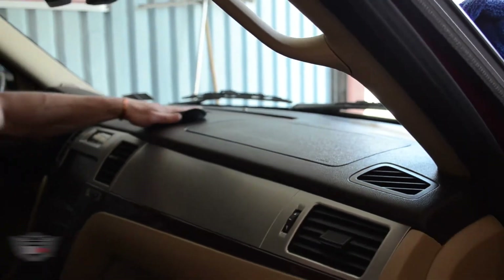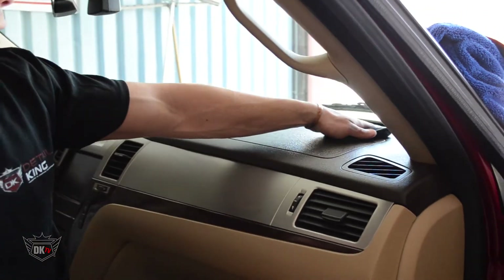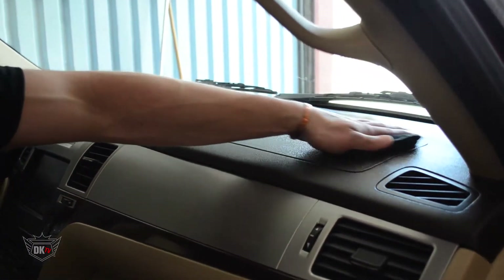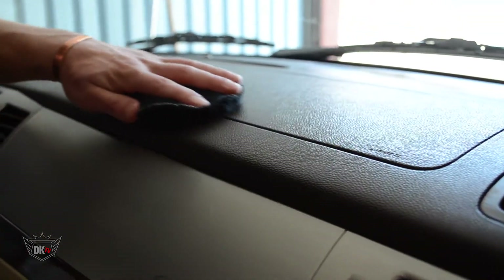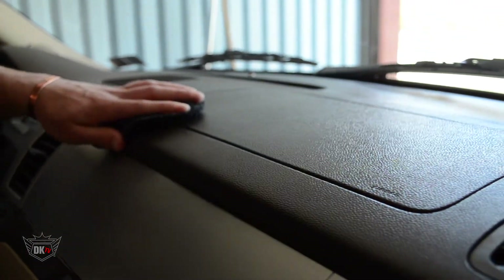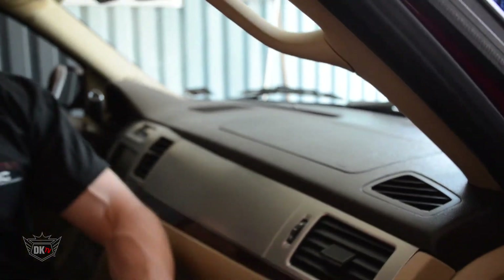I'm going to go ahead and flip this over, kind of evening out the excess dressing that may be on the dash, and it just turned out absolutely amazing. Whew, and that's a beautiful thing.